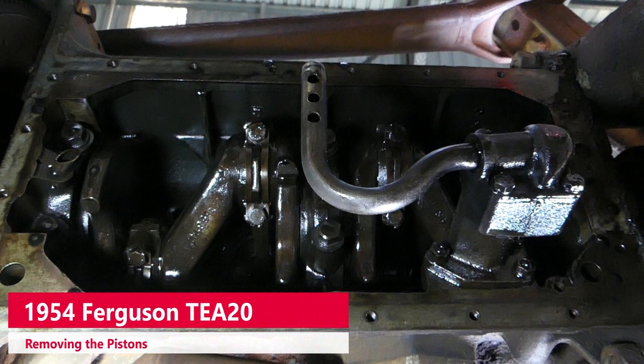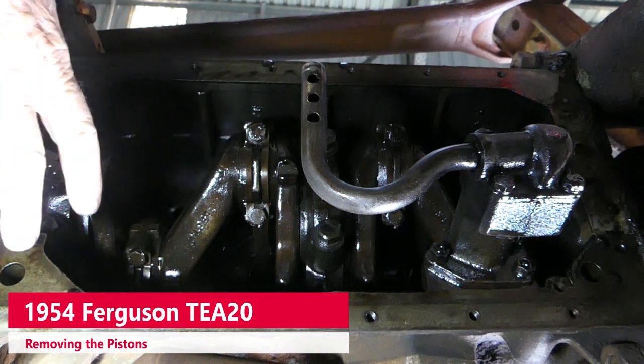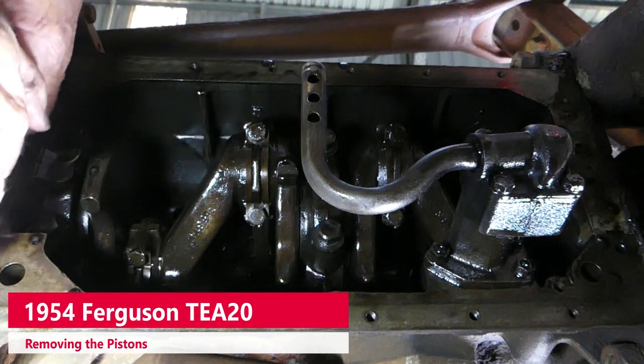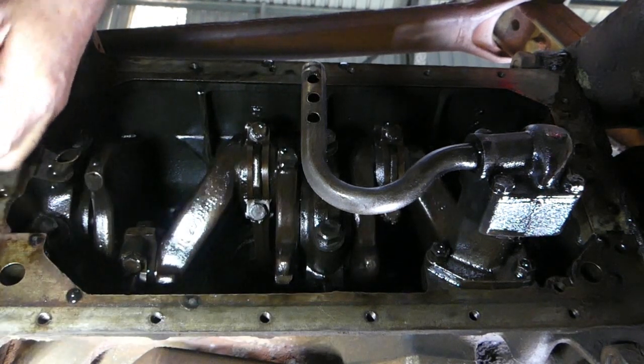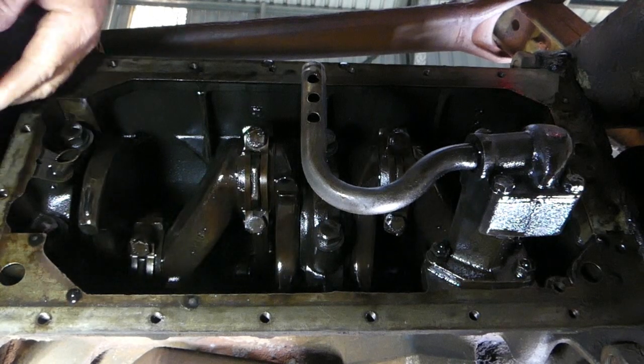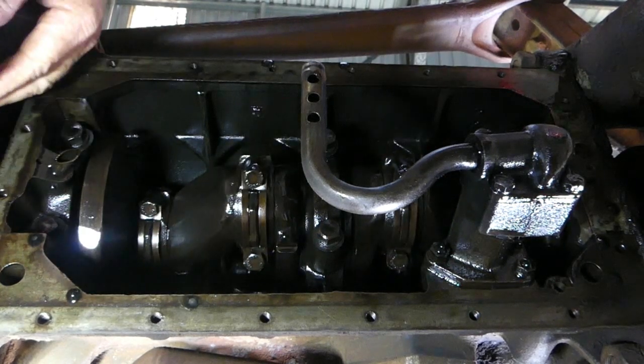We've come to the stage of our in-frame engine overhaul where we've got the sump off and we have to hop in underneath and have a look. We can turn the flywheel quite easily on this tractor — it's got no compression, we have the head off, and it's got very worn rings I believe.